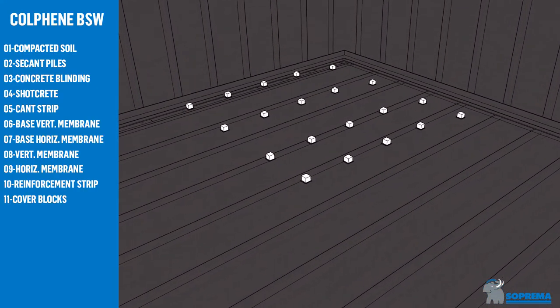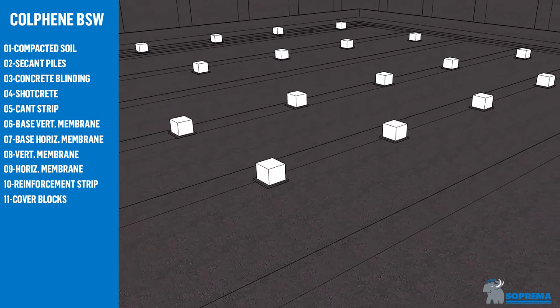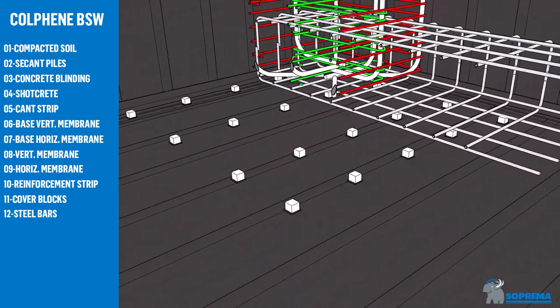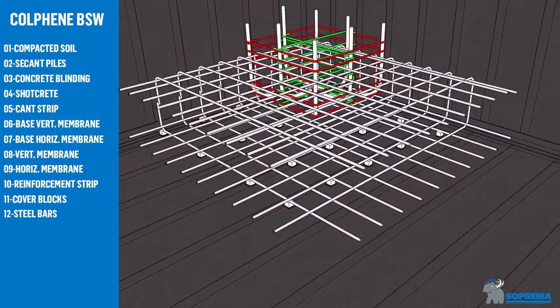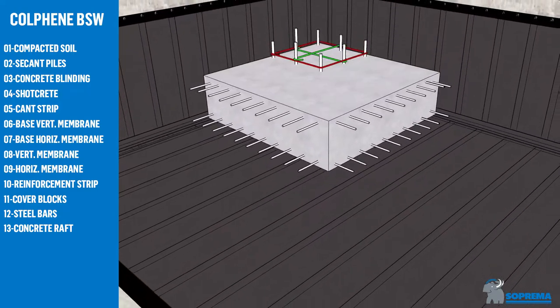Place cover blocks over the membrane strips. Install steel bars. Finally, cast concrete over the fully bonded membrane.